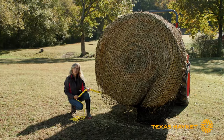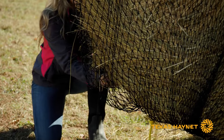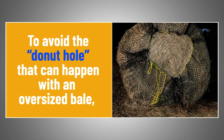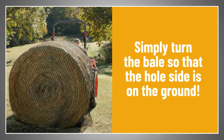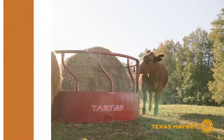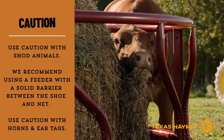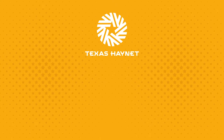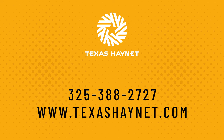Once you've got your rope snug, take the rest of the excess rope and tuck it back up underneath the bottom of the bale inside the net. If you have an overstuffed 5x6 or 6x6 bale, you may get what we call the donut hole when you're closing up your net. Make sure the donut hole is facing the ground with the bale sitting directly on top of it — that way your horses and livestock can't access the hole. Once your bale is back down on the ground, if you've got a feeder, this is the time to put your feeder over the bale. If you have any questions, give us a call at 325-388-2727 or visit texashaynet.com and shoot us an email.